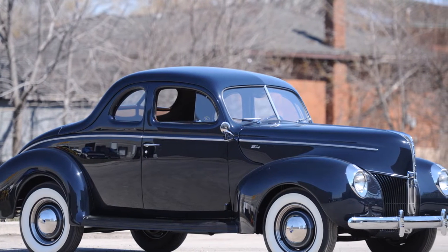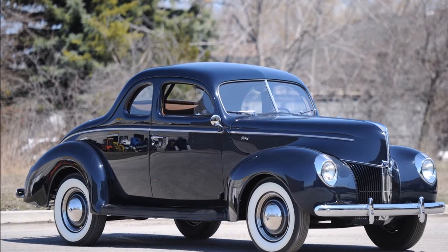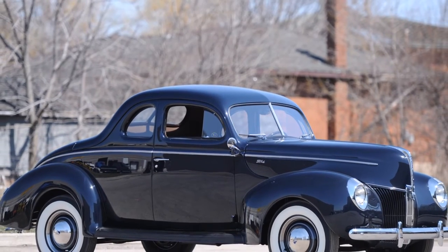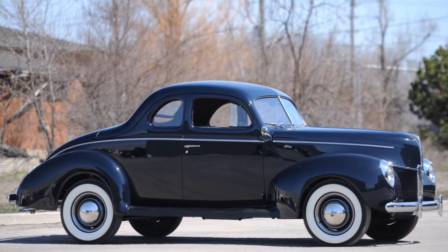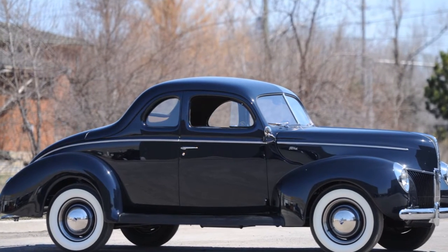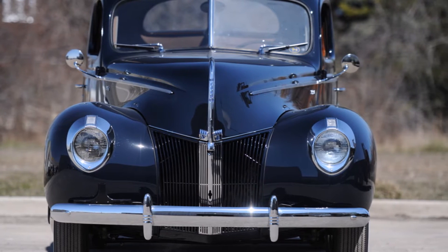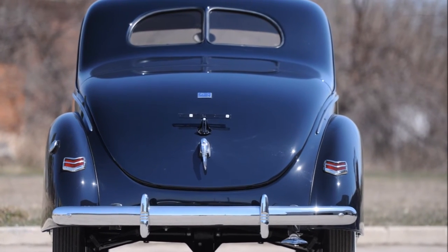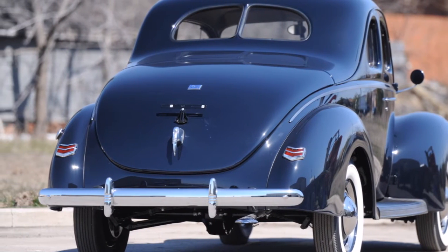This 1940 Ford V8 Flathead Coupe presented here is probably the best 1940 Ford Coupe you will find today. Recently purchased from a collection, this vehicle has been through a meticulous frame-off, full nut and bolt restoration, and the longer you inspect the car, the longer you look at it, the more impressive it becomes.